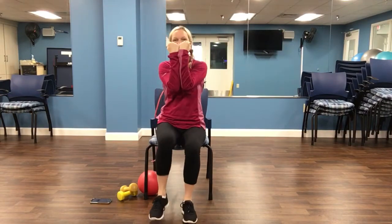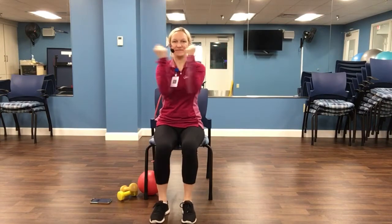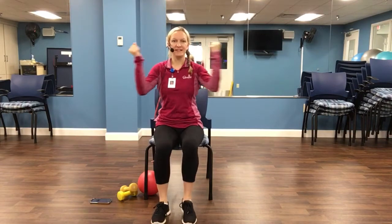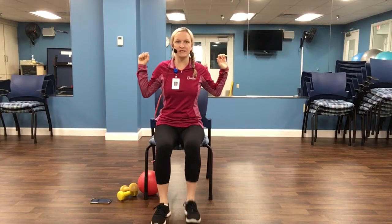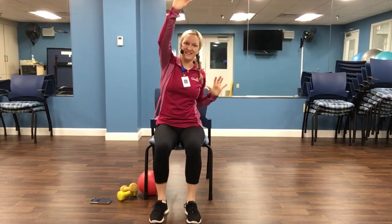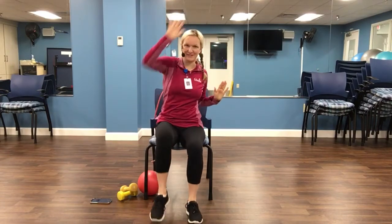Chest squeeze. Open and close. Four, three, two. Hold those arms out. Double stomp with the foot. Reach out to the sky. You can always just do arms if the coordination is too much with the feet.